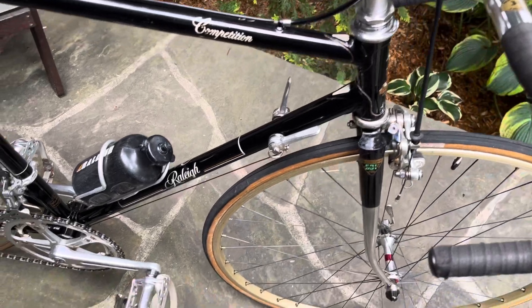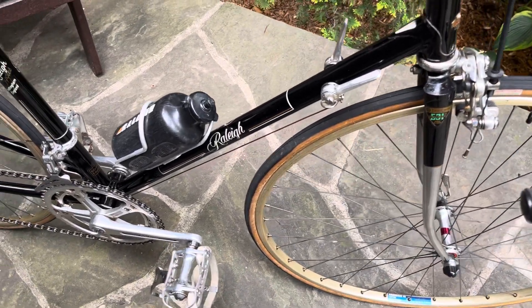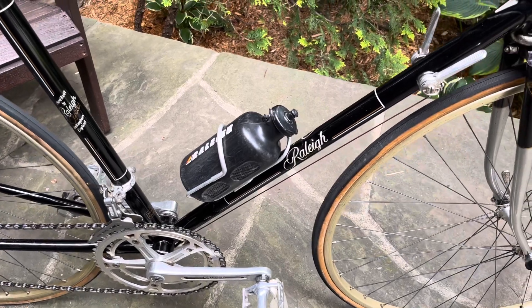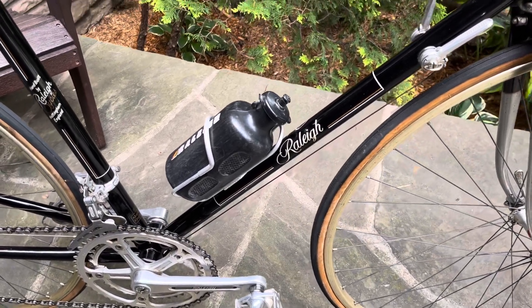I like the bottle cage. It's just a bottle cage but it says 'Gin Blackburn' on it — so before they just started calling it Blackburn.